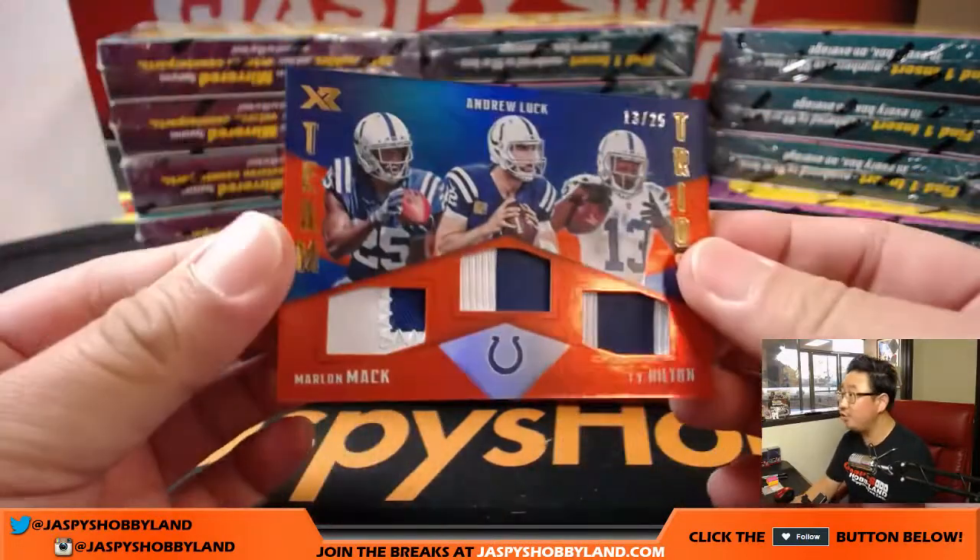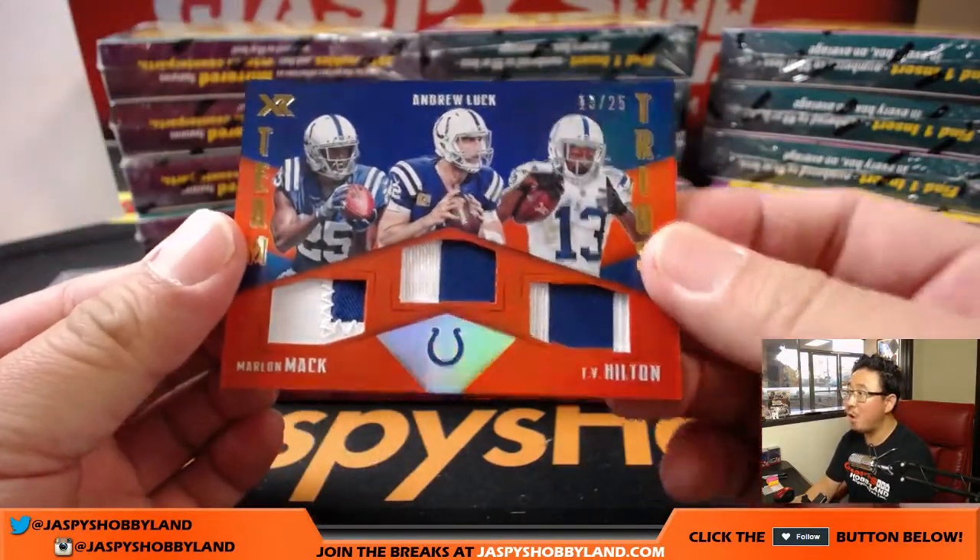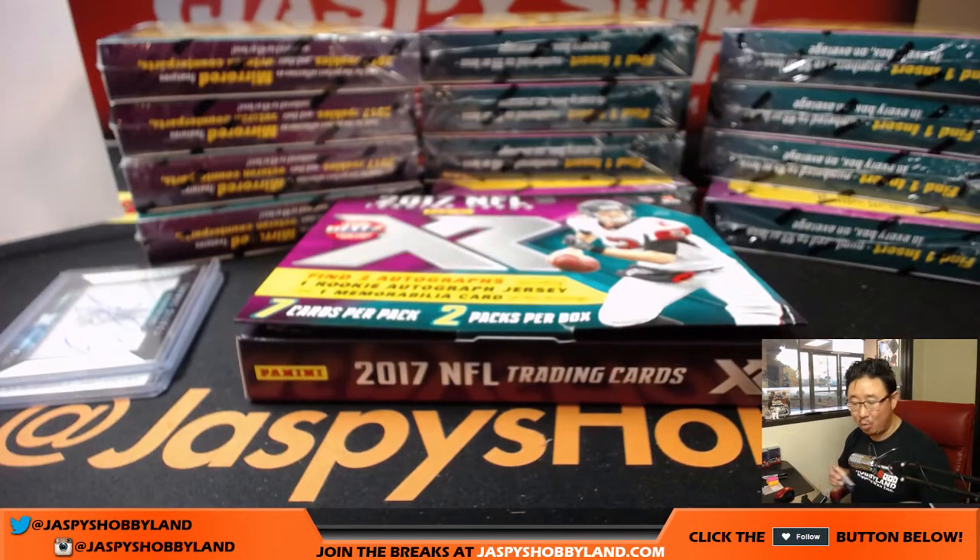Next up is team trios, 13 out of 25. Andrew Luck in the middle, flanked by Marlon Mack and T.Y. Hilton — Return of the Mack. Colts, that'll be for Reggie.